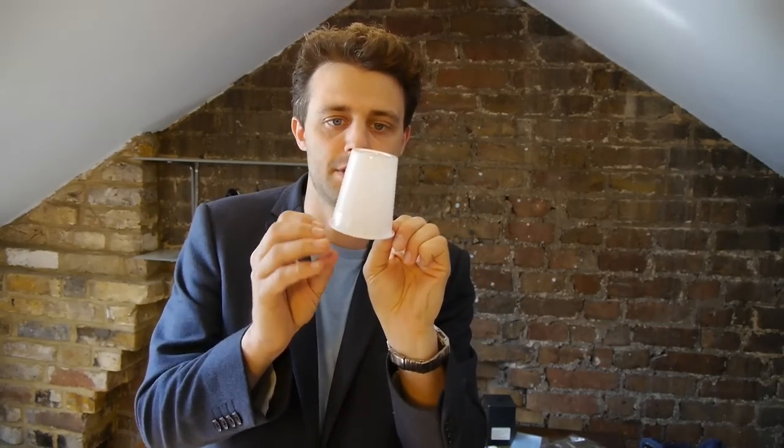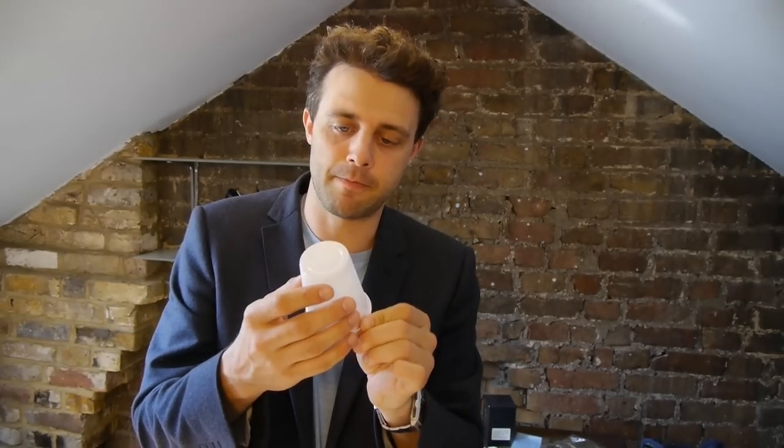To make a polystyrene cup like this, you take a piece of polystyrene and warm it up until it becomes flexible, because at room temperature it's brittle. At that temperature you can form it into whatever shape you want, so there'll be a mold that pushes it into this cup shape. You leave the mold in and cool it down, and then it becomes rigid again.